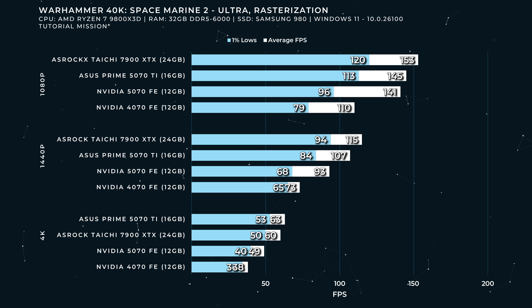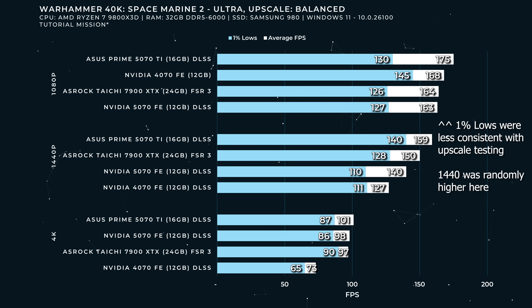At 40 FPS at 4K, you'd need to dial down from ultra or rely on upscaling. With the balanced upscale profile, 98 FPS on the 5070 — and this shows big gains versus 4th generation. The 4070 FE, even using balanced upscaling, is not delivering a great experience, whereas here it's delivering 98 FPS even at 4K. That is a big generational leap between those two cards — though at lower resolutions, there's not as much of a generational leap.